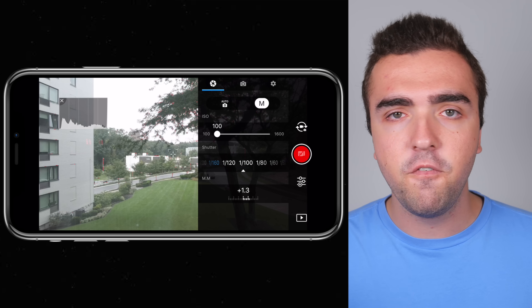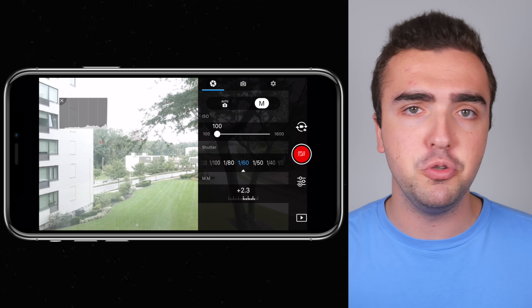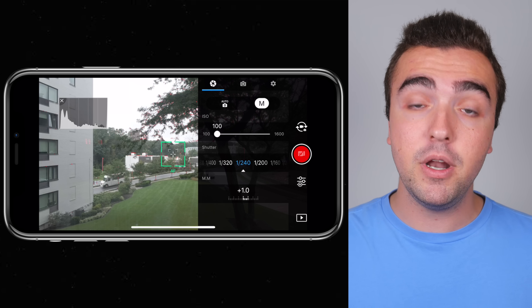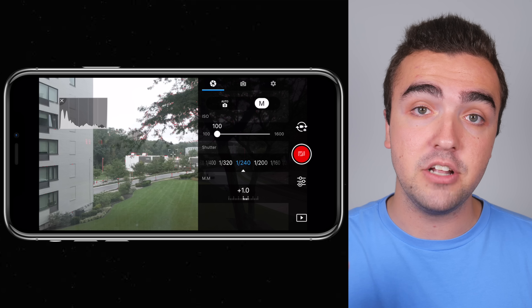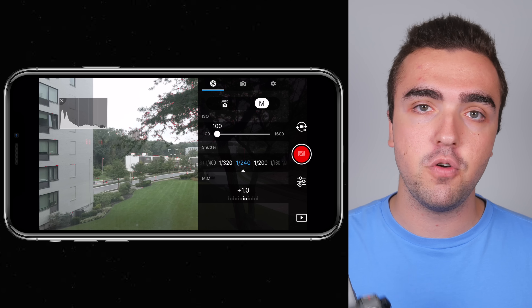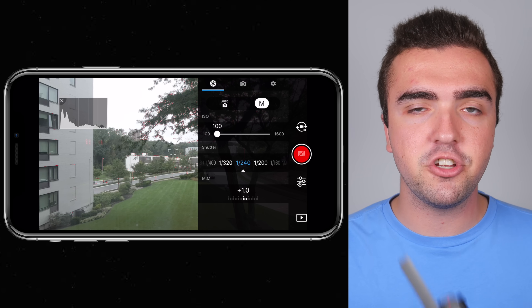So if I'm shooting 4K at 30 frames per second, I want my shutter speed to be 60. If I want to shoot 1080p at 120 frames per second, I want my shutter speed to be 240. When you set your shutter speed to 60, the image gets super bright, so you want to add an ND filter to correct that — otherwise you'll have to shoot at a super high shutter speed. ND filters for this drone are a must since you don't have an adjustable aperture. That covers shutter speed.